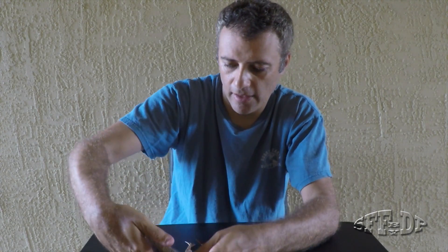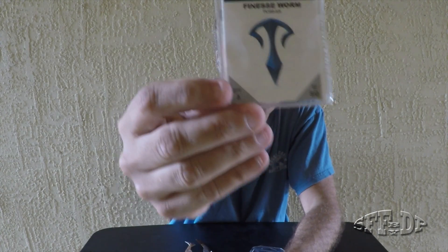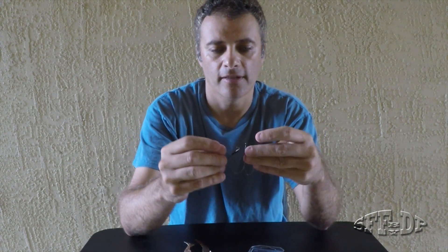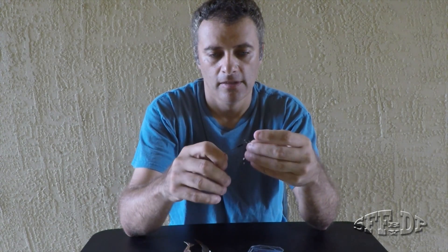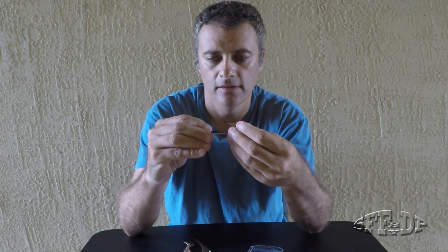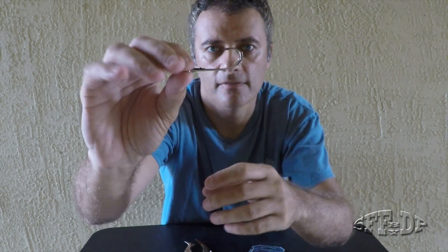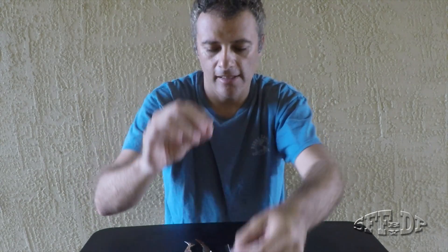It's the Eagle Claw Trokar size 5/0, and I'm going to show you how you can rig it — it's actually easy. What's going to be better is the gap is going to be a little bigger. You can see here, yeah, it's a little bigger.